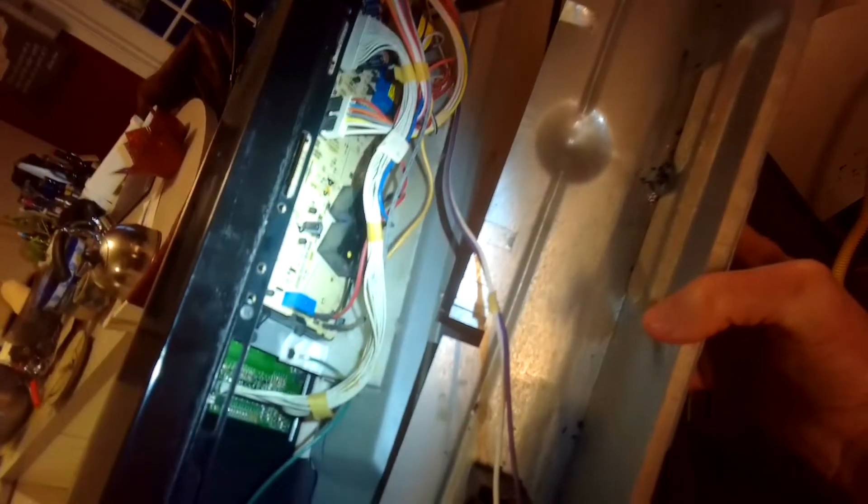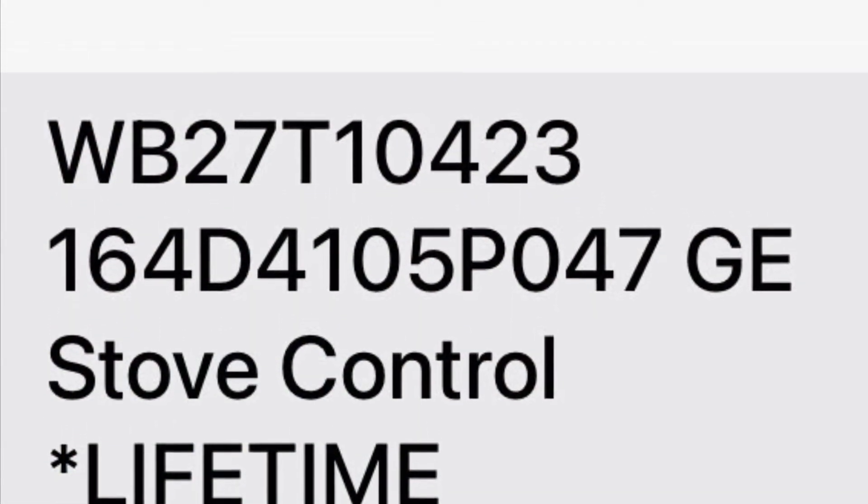I did notice some evidence of rodent infestation — there are little rodent droppings and you can see some mouse or rat urine in here. So it could also be that the controller has been damaged by mice chewing on it.